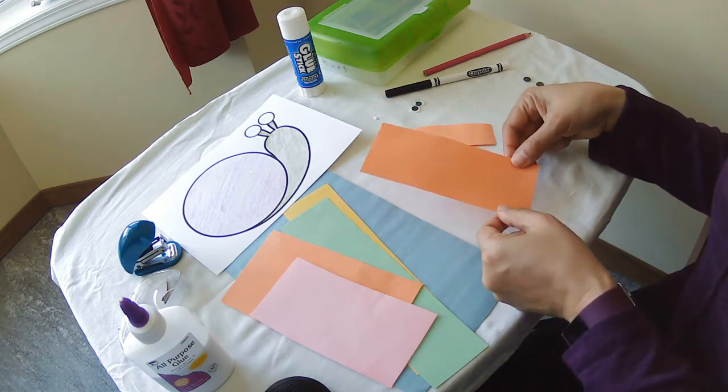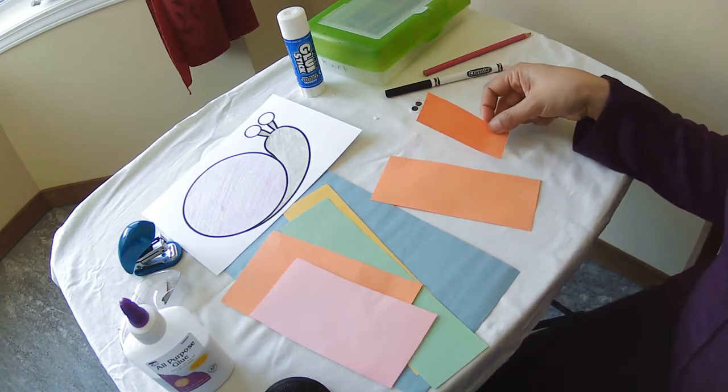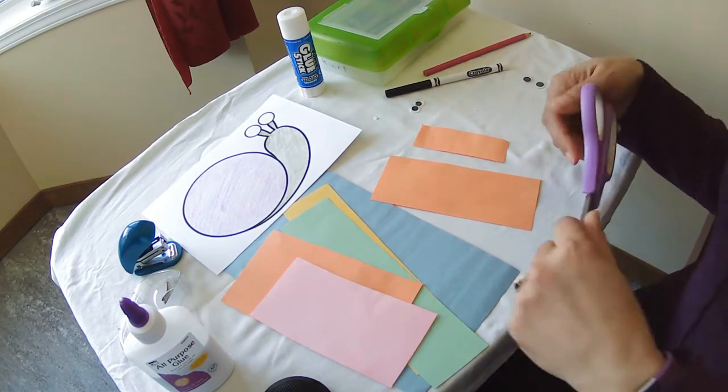You're going to get one smaller piece of paper with an even smaller piece of paper, and you're going to need a pair of scissors.